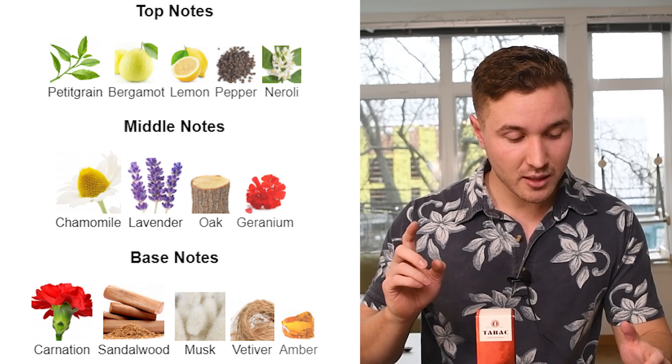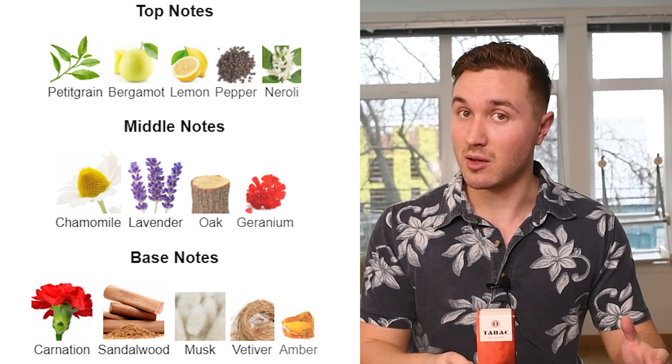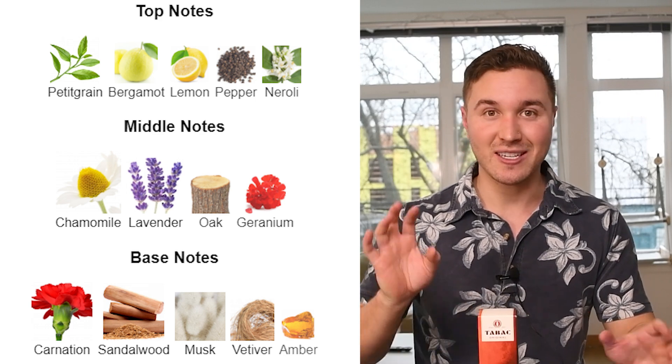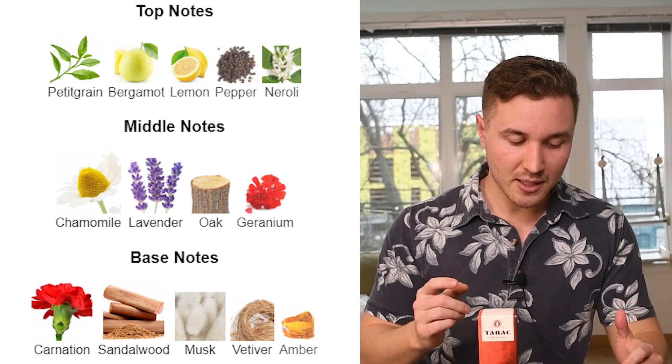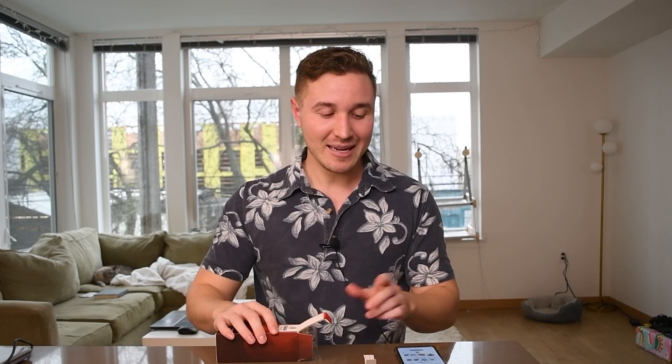The notes are: top notes of petitgrain, bergamot, neroli, pepper, and lemon — very nice and fresh. Middle notes of chamomile, lavender, geranium, and oak. Then base notes of carnation, which is kind of a spicy floral, sandalwood, musk, vetiver, and amber. A lot of notes — that usually tells me it's an older fragrance. These days people bring it down to a couple of main notes, even if there are this many materials in it. It's sort of a difference in advertising.